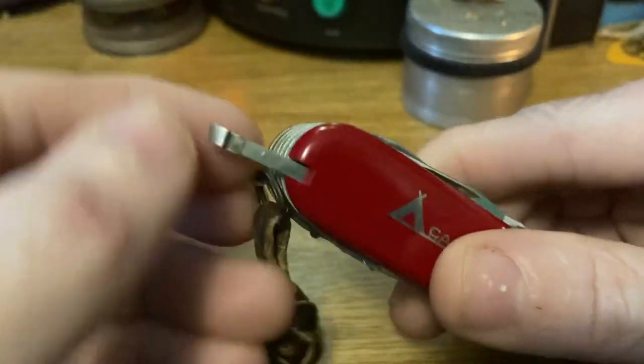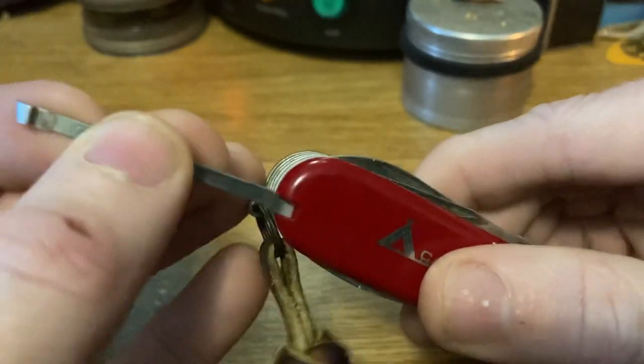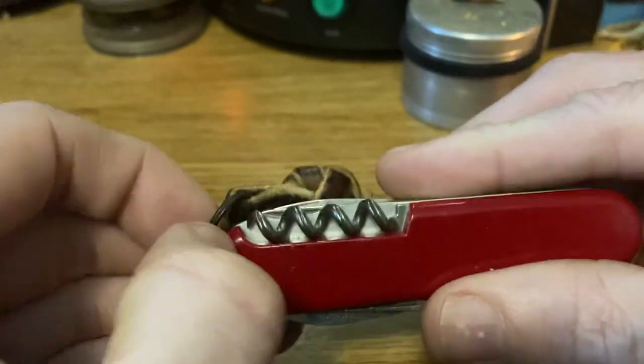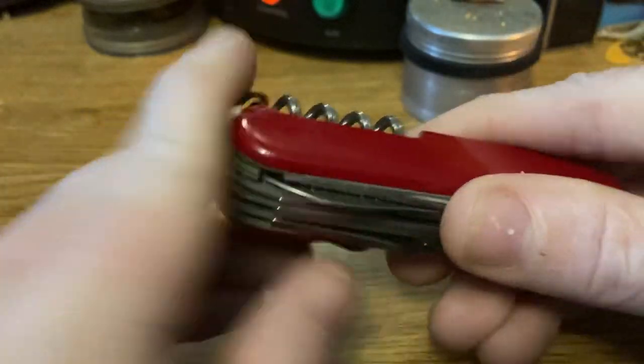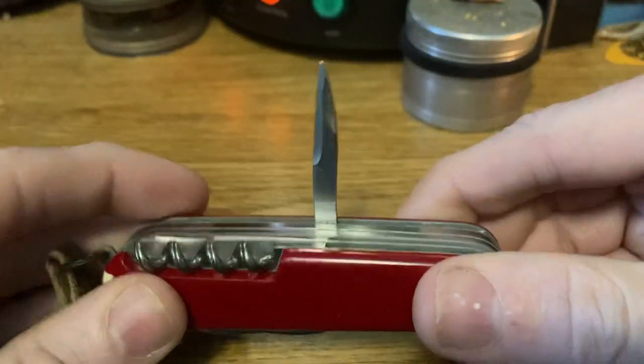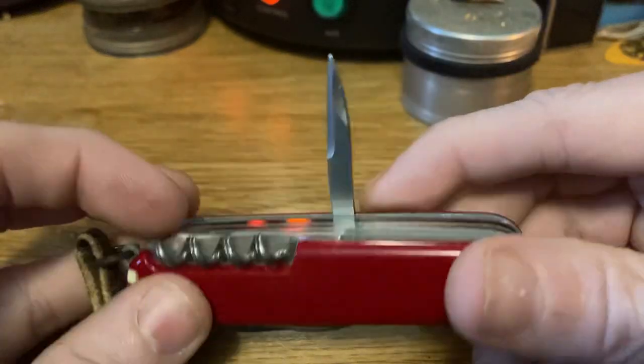We've got the cool aluminum tweezers, which are error correct — love them, love the little pop shininess you get from that. Got the toothpick. Gotta have a toothpick. On the bottom, we've got the reamer that also serves as a sewing hole.